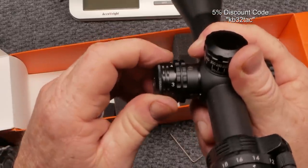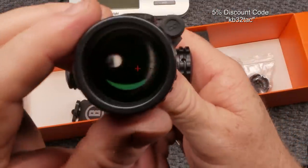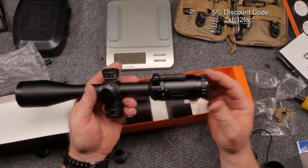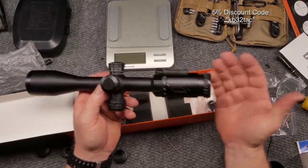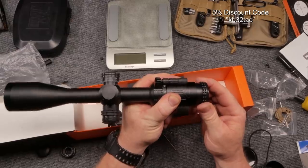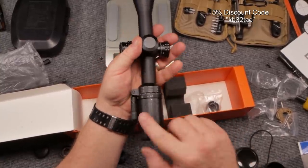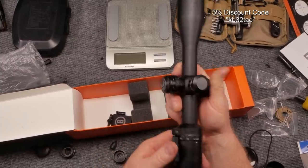The illumination has off positions between each setting and goes from level one to six. Looking through it right now — it just has an illuminated crosshair in the center. From ocular to objective, the eyepiece has a rubber coating and the lenses are coated. The scope is rated waterproof. One concern with economical scopes is whether there's any wobble in the lenses — these actually do not have any movement, which is well done. The zoom ring goes from 18 down to 4.5; you can use the throw lever or just grip the ring directly.